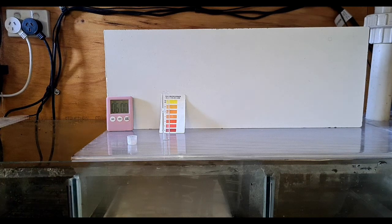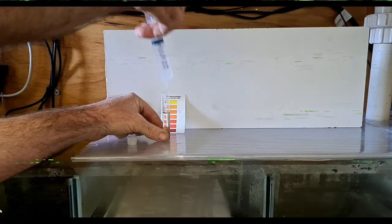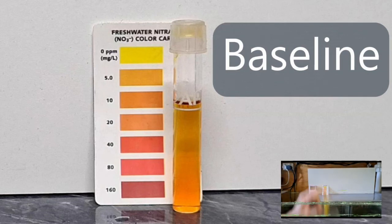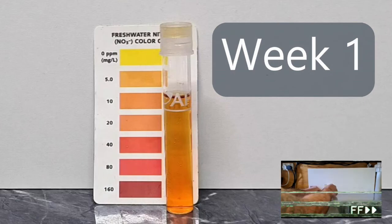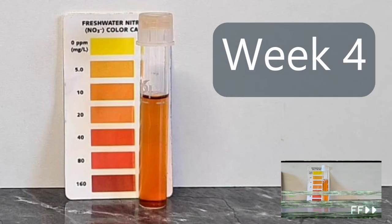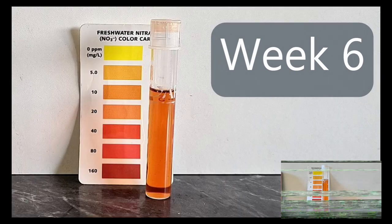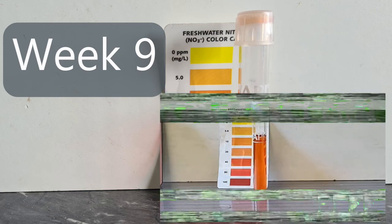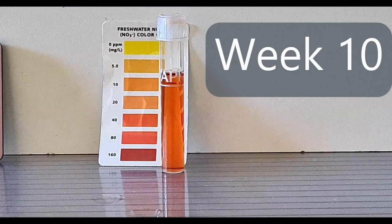Let's test some water — here's the part you've all been waiting for. We'll speed it up and have a look at what's happened over the last 10 weeks. Ten weeks ago the tank was at about 5 parts per million; it didn't really increase over the first couple of weeks, then started creeping up towards 10, and eventually up around 20. By about week 7 or 8 it crept just over 20 to probably closer to 30, and by week 9 it was about 30. The result at week 10: it's probably not dark enough to call it 40 — I'd say it's more like about 36.5 parts per million, which I think is a pretty good result whether you believe in anoxic filtration or not.